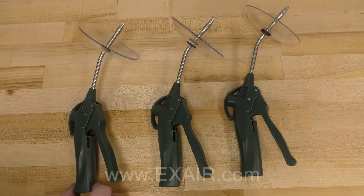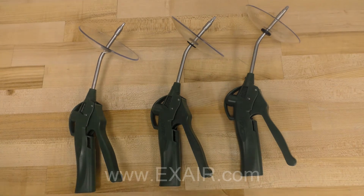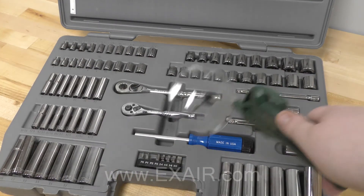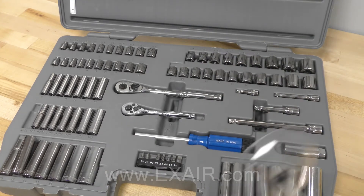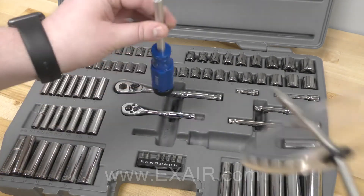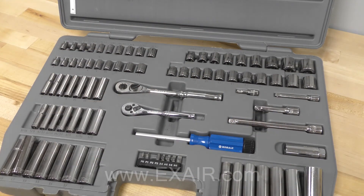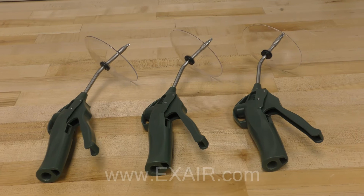The Vari-Blast Precision safety air gun also boasts a 58 to 75 decibel level, depending on which nozzle is installed, which is well below the limits of OSHA standard 29 CFR 1910.95A for maximum allowable noise exposure.